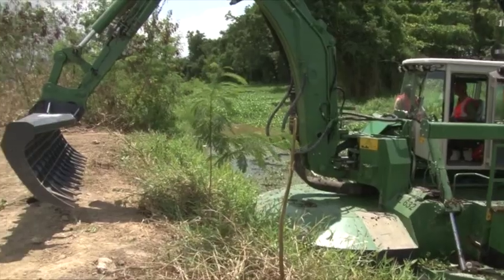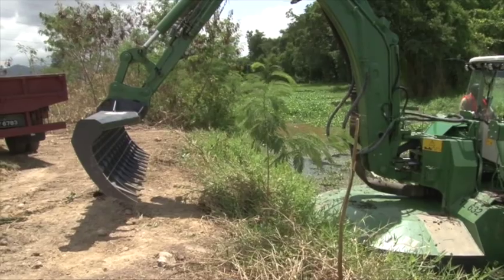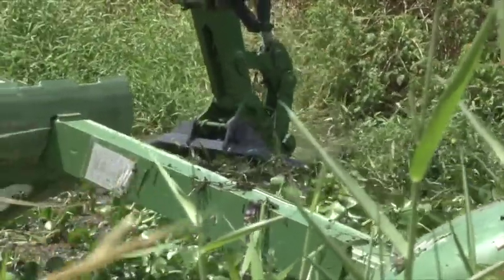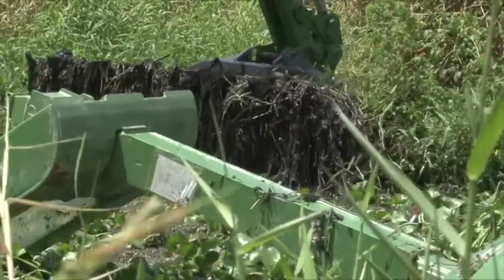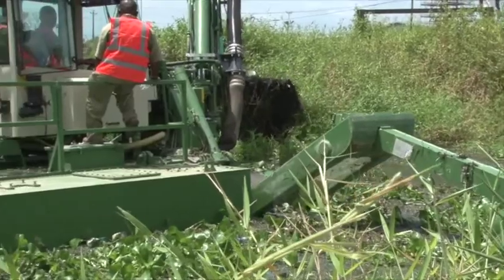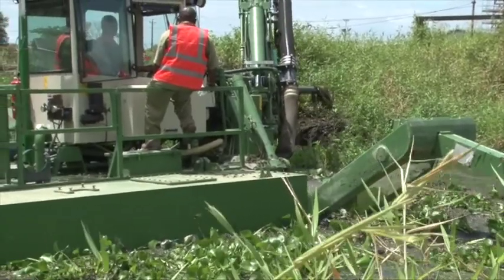At present we are loading the rake bucket on it, basically to clear the grass in the area and to remove rubble and so on before we actually start with the silting works. The machine is being loaded with the bucket prepared for that work.